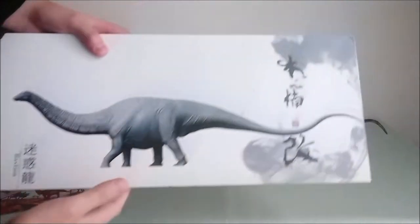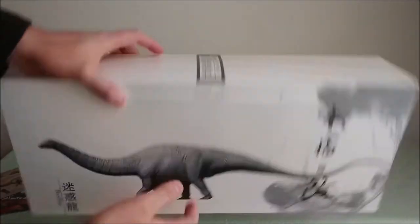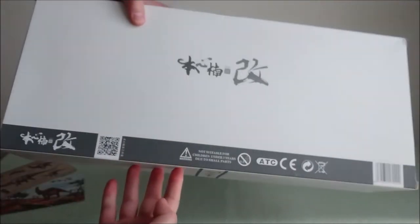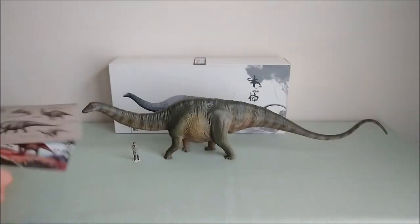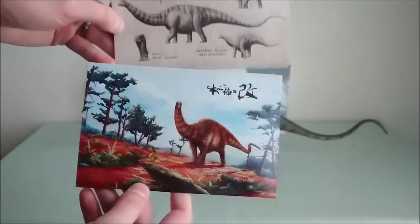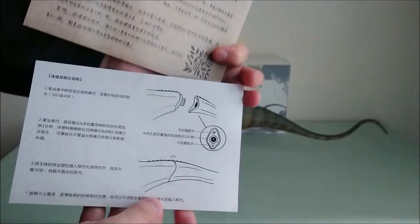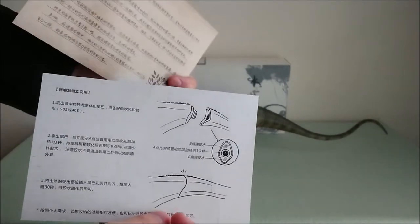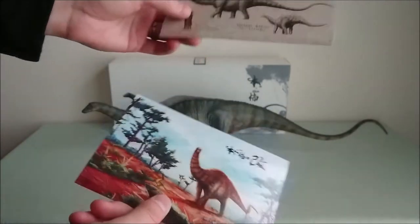So here we have the box, with typical artwork in black and white where you can see the figure. When you open it, you always have the two collector cards — one with the drawings and one with the figure in situation. There are also instructions about the tail, because this one comes with the tail unattached, and it's really easy with a hair dryer to just pop the tail in place.